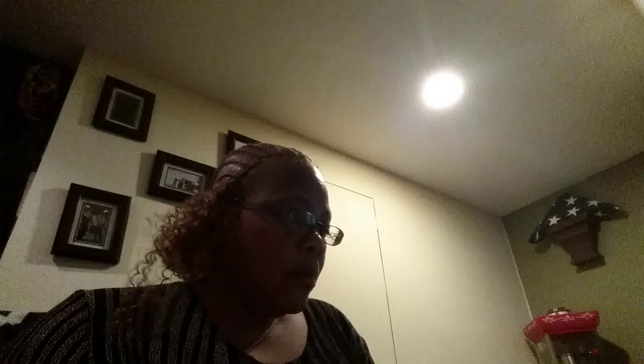The hair I'm using this time is called Model Model, Glance, Water Wave. Love this hair. All the hairs that I've used, this one is the most, the closest to my wave pattern.